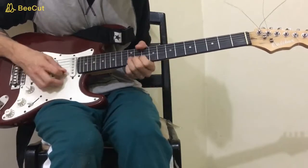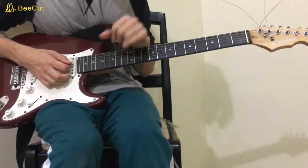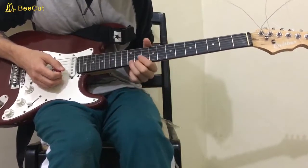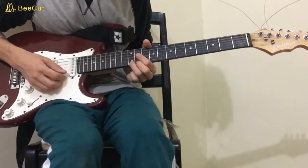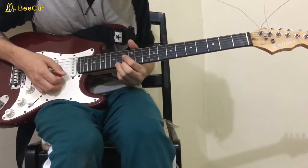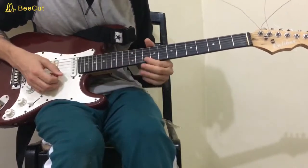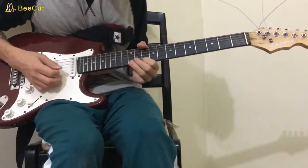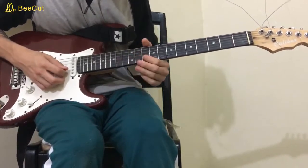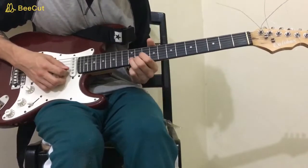Then the last figure — you're going to repeat that three times. It's going to be a bend on the 12th fret of the high E. You kill the bend once you reach the note, the F sharp, then play the 10 on the high E, then 12 on the B, 10 on the B, 12 on the B, 10 on the high E, and 12 on the B.